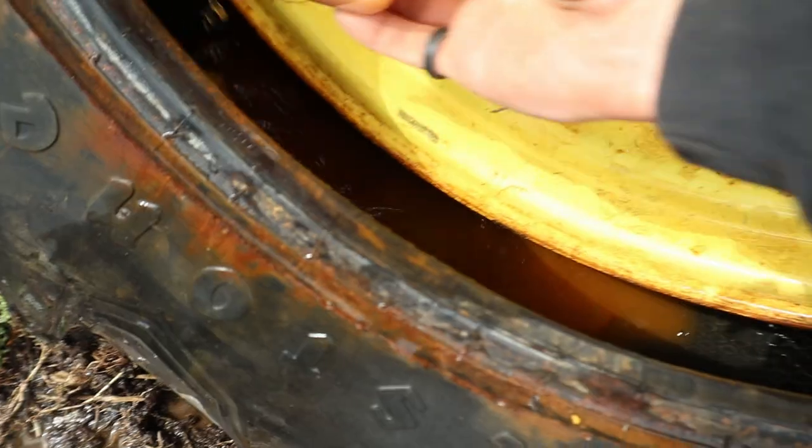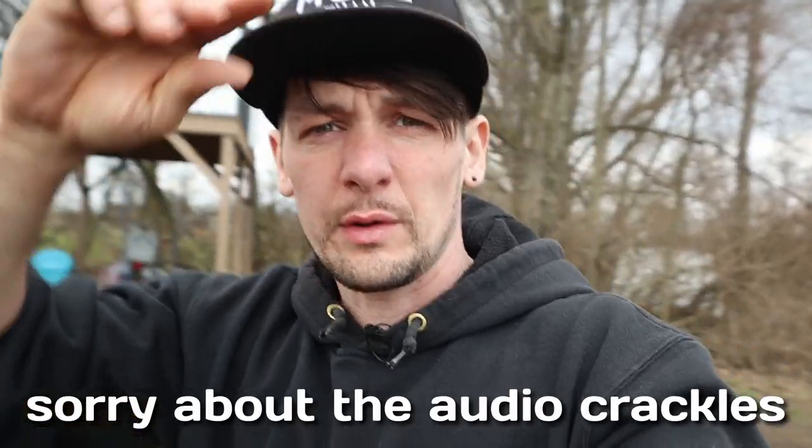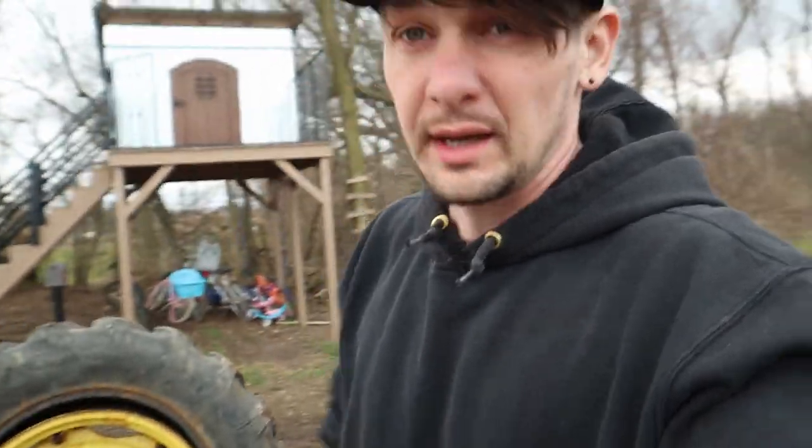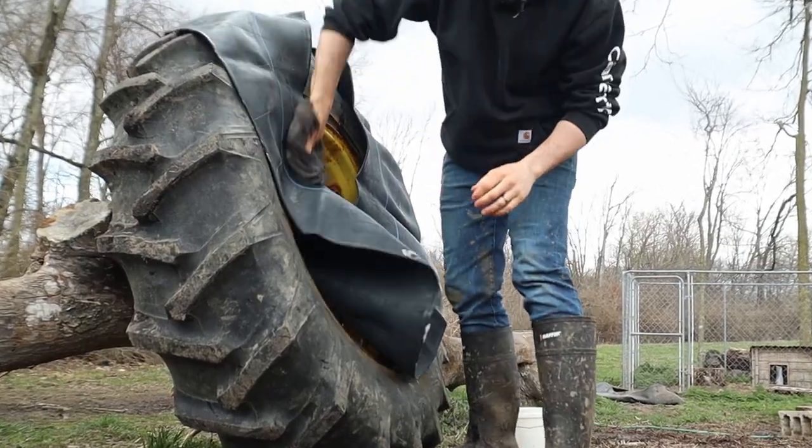I did some mudding with the four-wheeler, got all covered in mud, had to clean myself up a bit. Still crazy windy but at least it stopped raining and the sun's out. This weather is just kind of nuts. I'm going to keep working on cleaning this thing up and get ready to put the new tube in. You know, I was just thinking that I really could take this somewhere and get it done - but where's the fun in that? I want to show you that if I can do it, you can do it too.